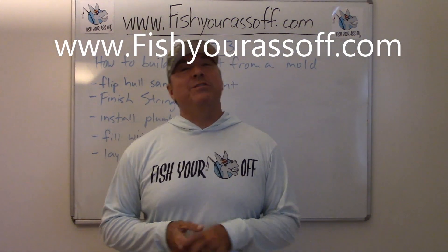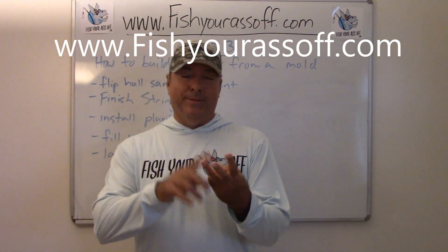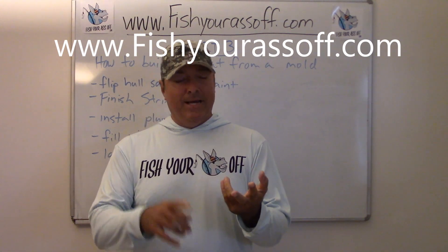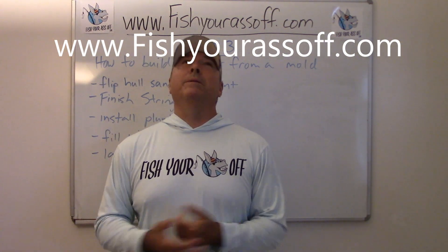Hey, it's Mike over at FishOurAssOff.com and we're starting on part three of the boat build. So I fixed the mold I had, fiberglassed it, put in a stringer, got it out of the actual mold itself which took a couple of days.